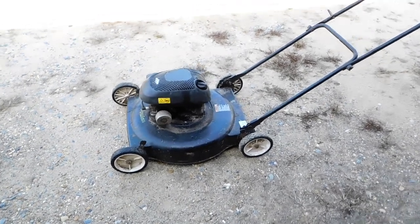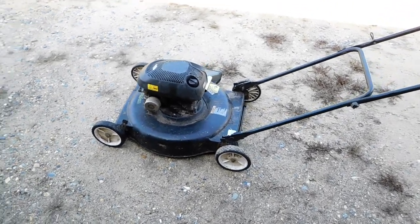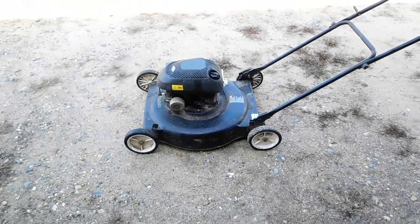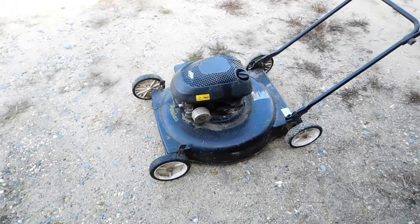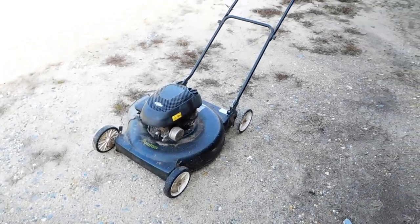I just got done mowing. This is my Poland push mower. I've had this mower for a lot of years and I really, really love it. I maintain a small lot with it — it's only about 305 acres, but I do it all with a push mower.